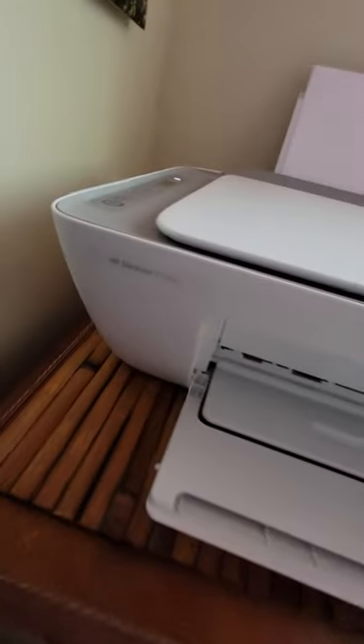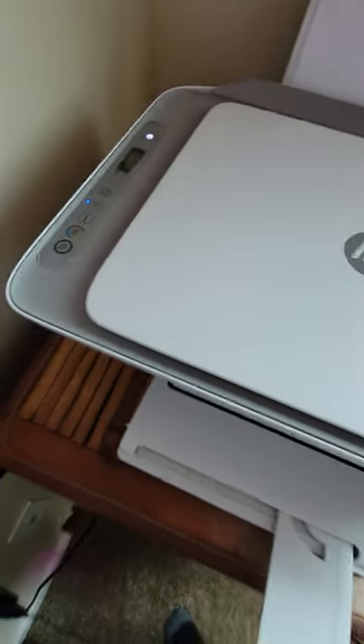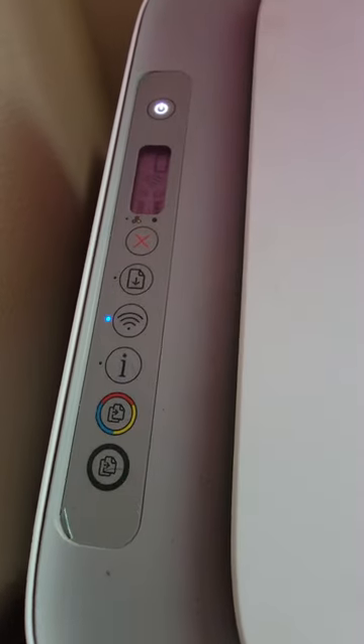This is the HP DeskJet 2755E. It's an all-around great home use wireless printer. You can even send things from your phone to print off of it.